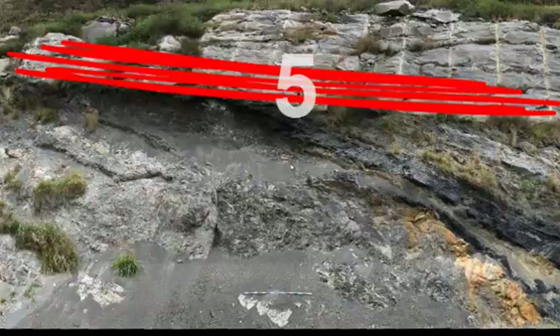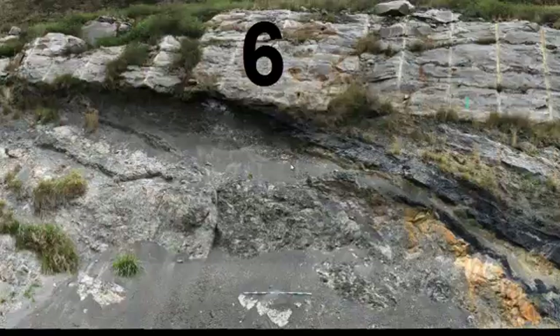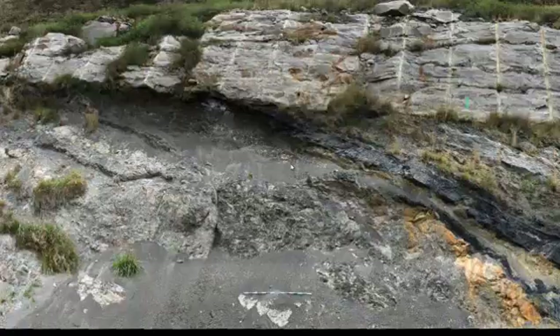At that point, erosion took place, truncating the ends of those different layers. Then deposition resumed with the overlying sandstone and conglomerate — sand and pebbles were deposited. Based on the size of those pebbles, we would be justified in saying that the water energy was relatively high. And we would also be able to say that it was likely deposited under the influence of a directional current, on the basis of the cross bedding.